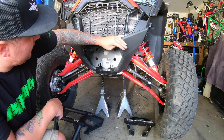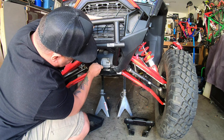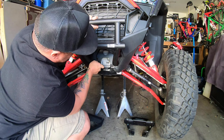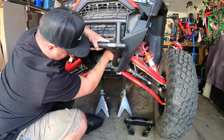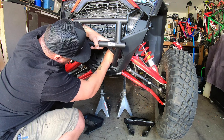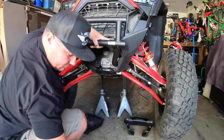All right, now it's time to install this bad boy. We're going to use those stock mounting points. Grab your stock bolt. It's always good to hand-tighten everything before you start using an impact or anything like that, because you don't want to strip these bolts. Always put them in there by hand first.